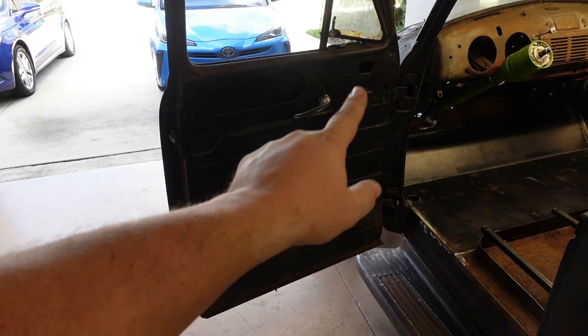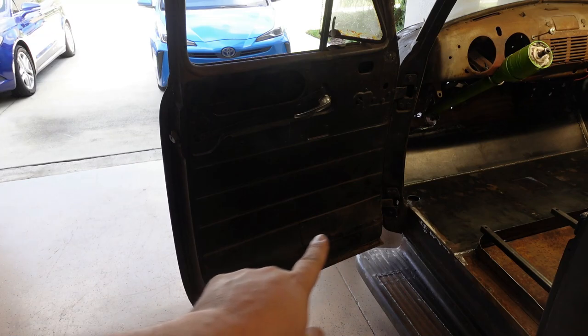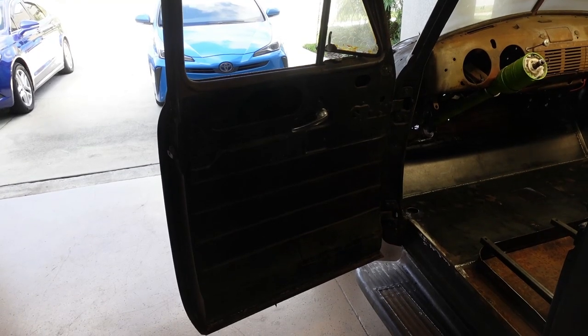Right down in here we've got three bolts around this section and three bolts down in here to take this panel off. We're going to start working on this right now and get this door off.